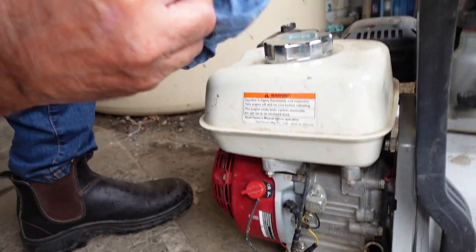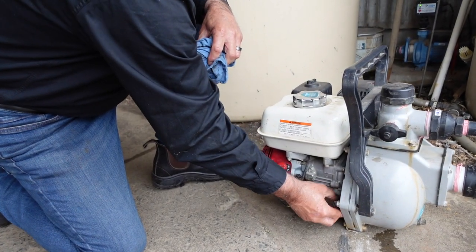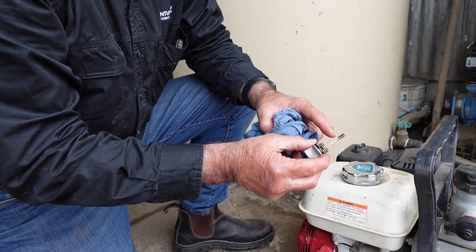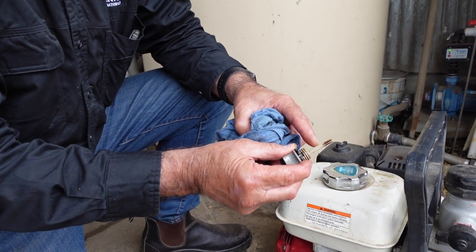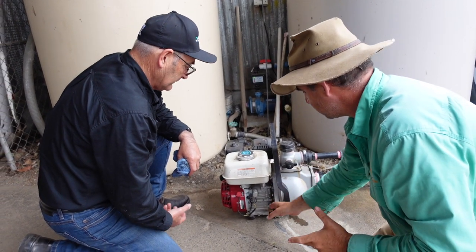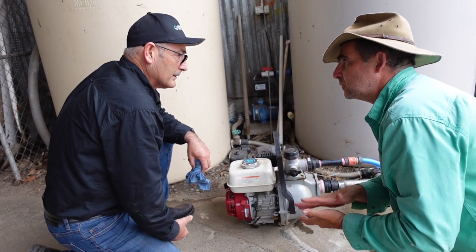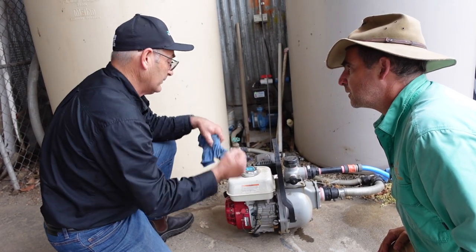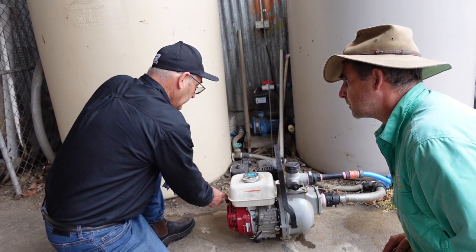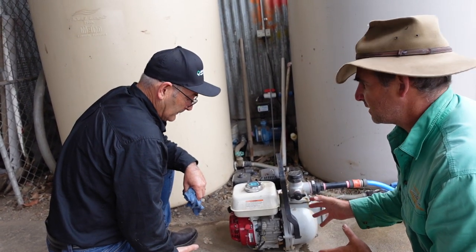First thing we're going to do is check the oil. On these little fire pumps you don't get much wiggle room, so I always screw the dipstick all the way in — because if it's got no oil it won't start, and if it's got too much oil it'll cause other problems. This one's a little bit low; it should be about at the full mark with the dipstick fully screwed in. A lot of people will fill oil up until it starts to weep out thinking that's the full level — that's too full. With these little motors, especially being thrown around in the back of a ute, you can't have too much oil as it'll cause hydraulic lock and you won't be able to pull-start it.